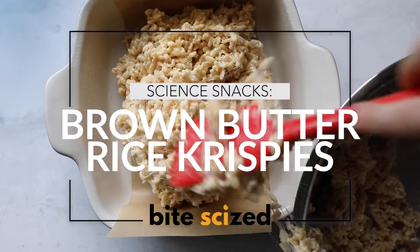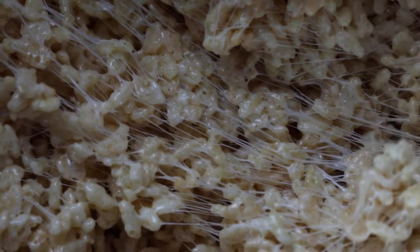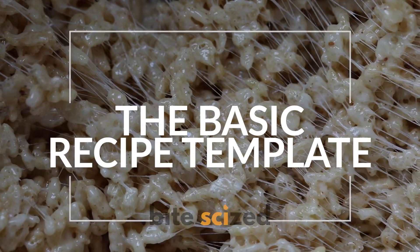Let's make brown butter rice crispy treats to explore the magic that is browning butter. If you've never had brown butter before, get ready — it's so good and you can use it in just about anything.